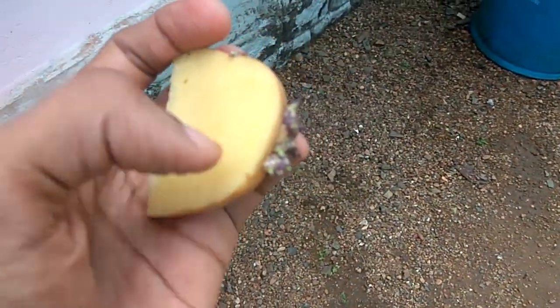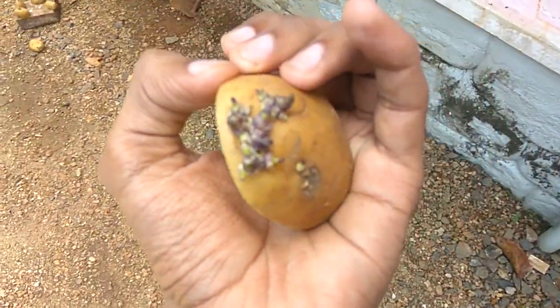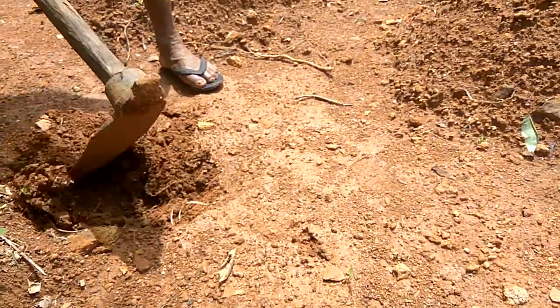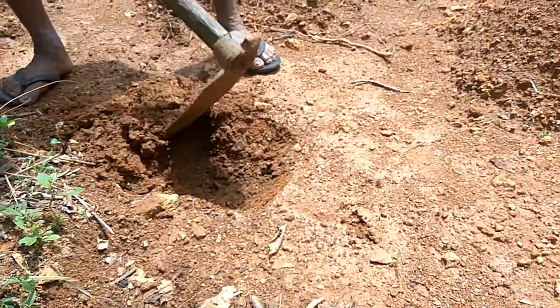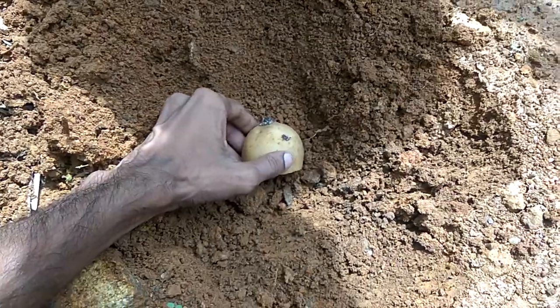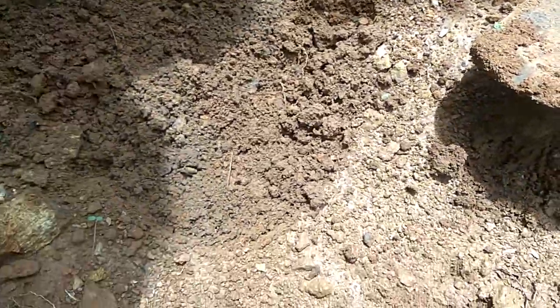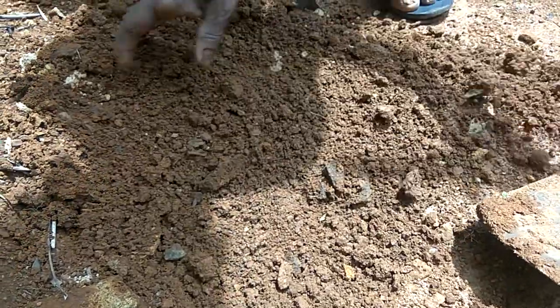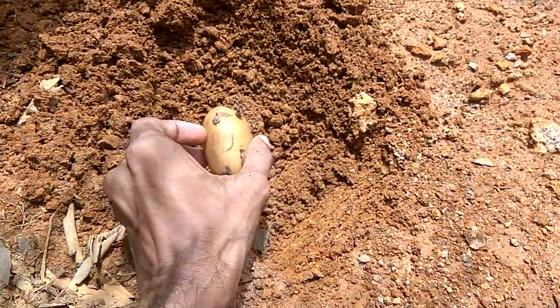We cut it into small pieces — see, small pieces, just like this.